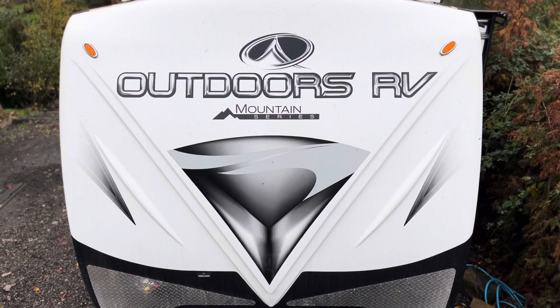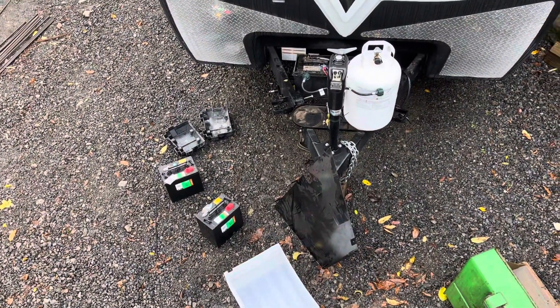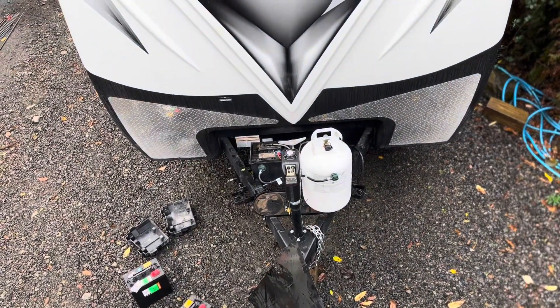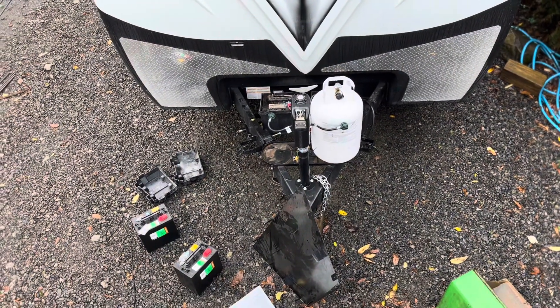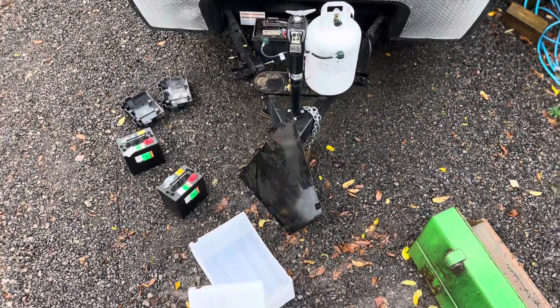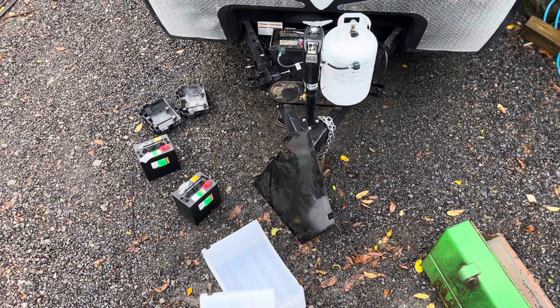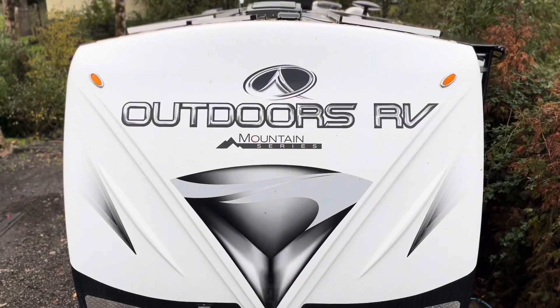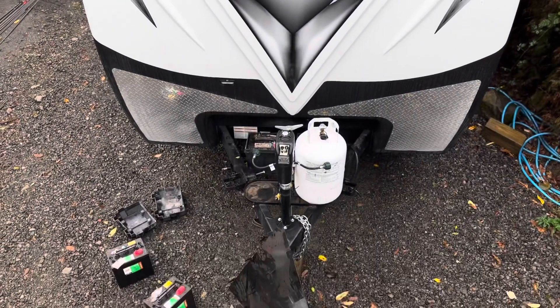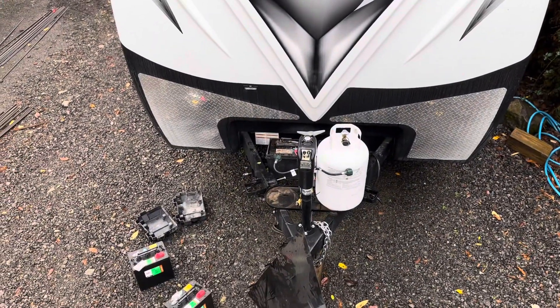Good morning. Today we're going to be adding two additional six-volt batteries to our current 12-volt system that we have in place. What's kept me from upgrading the system has been this battery tray right here. After much searching on YouTube and the internet, I wasn't able to find anything that looked good, so I got this from the local dealer where I purchased three RVs from. They said this comes from the manufacturer, Outdoor RV, and we'll see if we can make this work.